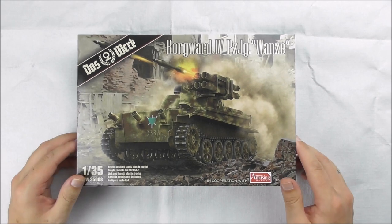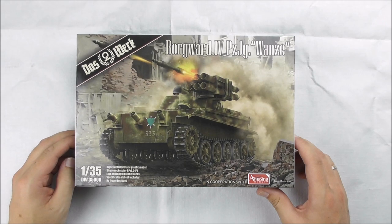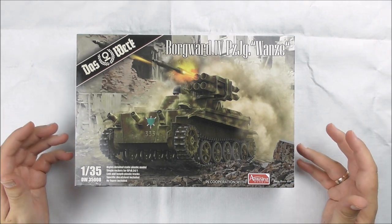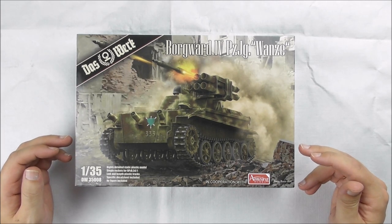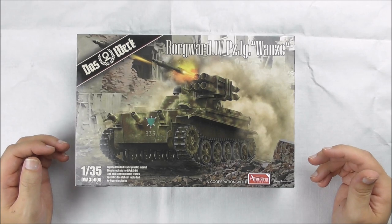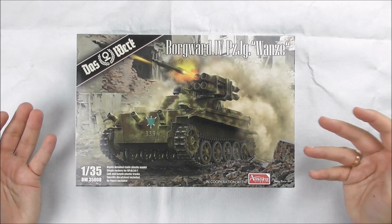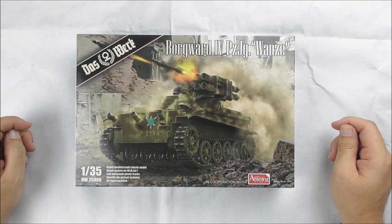Hello guys! Here we are with the newest kit from Das Werk, number 35008 — the Borgwart IV Panzerjäger Wanze. Some may know this little beast, some may not. It really existed: around 50 or 60 were converted and most of them were in action in 1945 in Berlin, Endkampf. This is the first kit in injection mold plastic — as far as we know, there were only resin or resin conversion kits up to now.